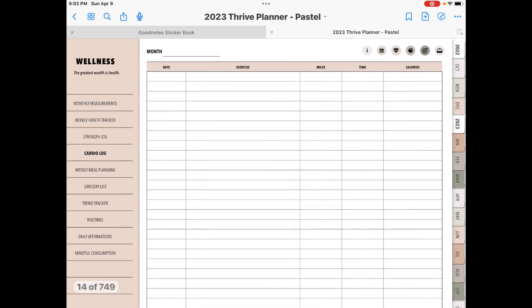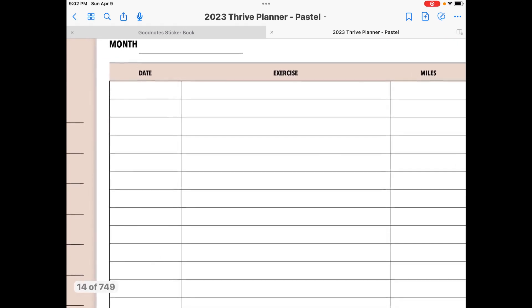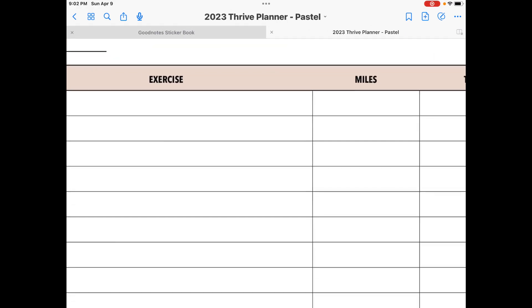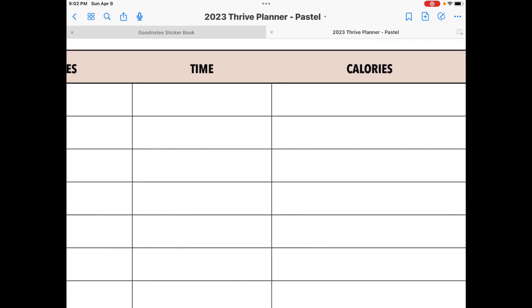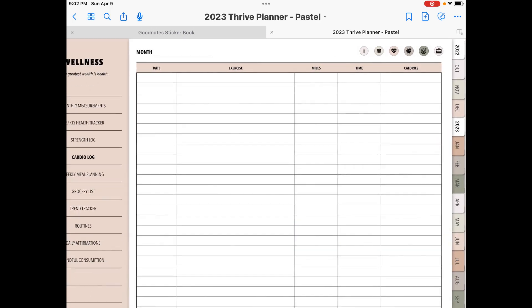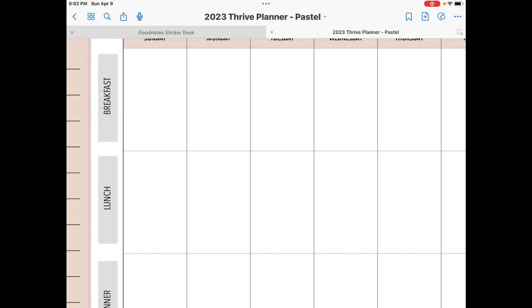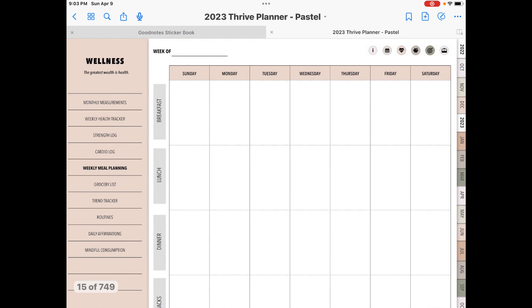You're going to see that this is very clean and easy to read. It's professional looking — the fonts are very easy to read and they're not ugly fonts. It's not the fancy script stuff, but it's very, very easy to read. There's plenty of room for you to write, or you can use your text tool to type in what you want. You have your date, your exercise, your miles, your time, and your calories — like how many calories did you burn. In her videos and in the shop, she does say that this planner is very beginner friendly, which it is.